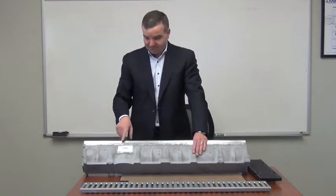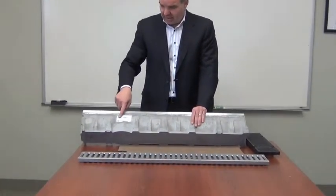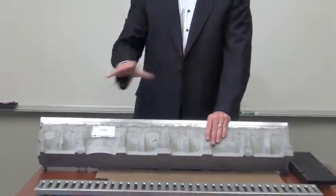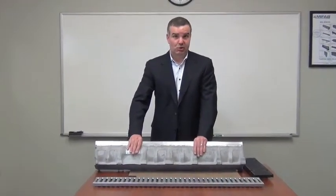Notice we have an arrow that indicates the flow direction. In this case the flow is to the left. We have slope sections at 0.5% slope per meter section, and we have neutral sections as well. These channels are made in Germany.